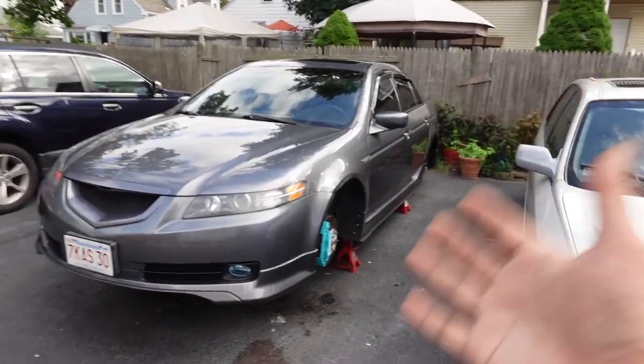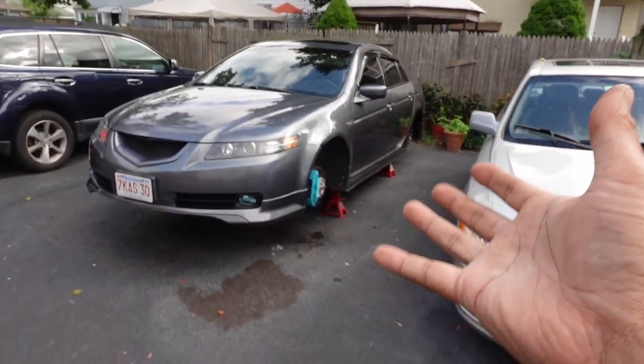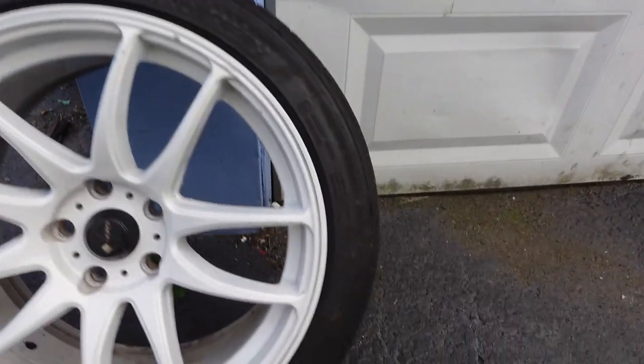Now after these are mounted I'll have three sets. Let me show you what happened with the white wheel. Here's the TL real quick — failed on two projects, it's on jack stands so really easy to mount the wheels. Here's that white wheel that has a crack on it — looks perfectly fine, right?